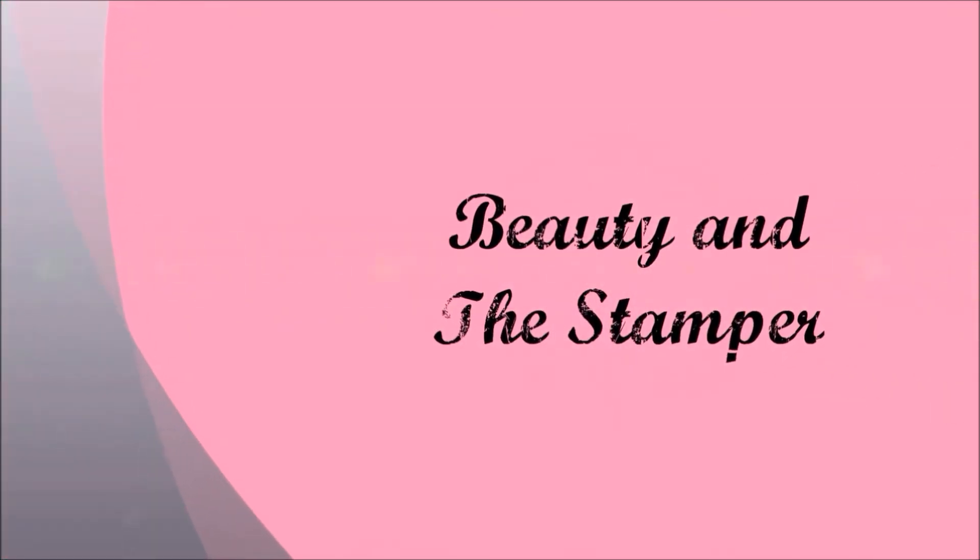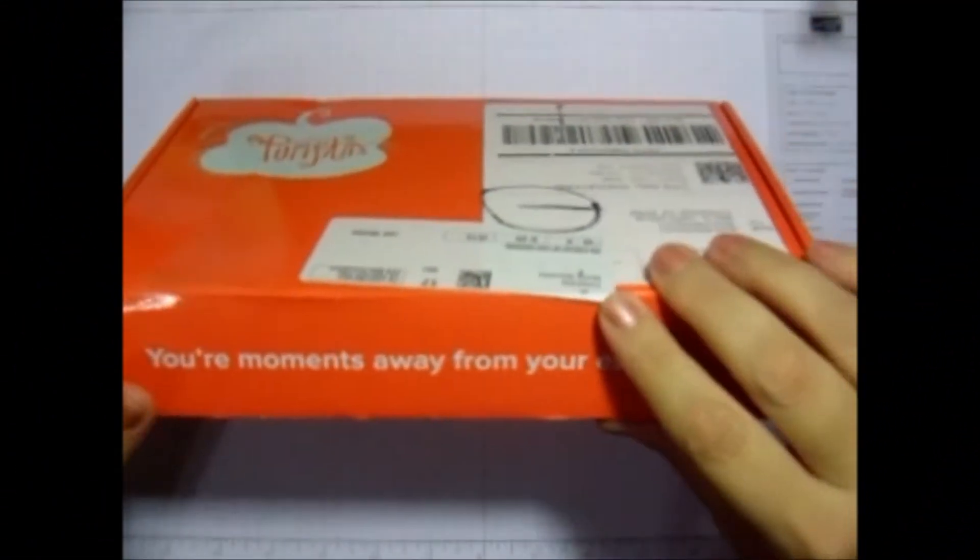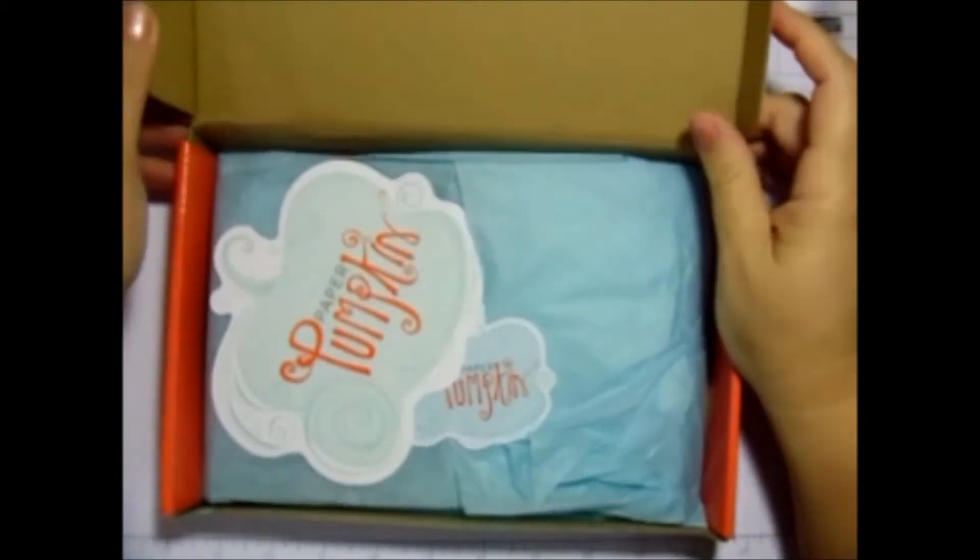beautyinthestamper.blogspot.com. Hi beauties! The September Pink Paper Pumpkin just came in. So let's go ahead and look and see what we've got.